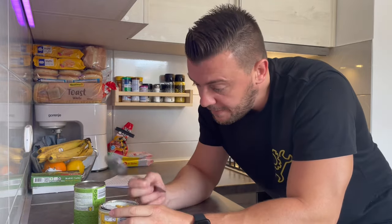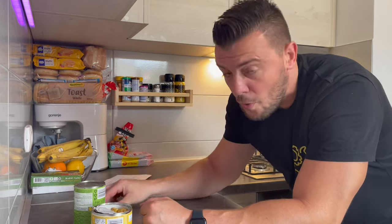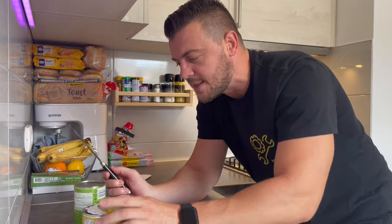This solution with the spoon is working pretty nicely but it's a tough one — I worked up a pretty good sweat right here. But if you find yourself hiking and you don't have any can opener, you can use your spoon, or even better, if you have a knife, you can use a knife.